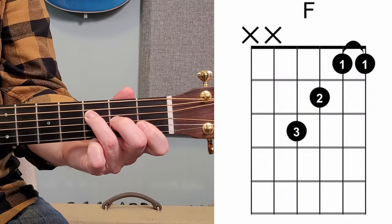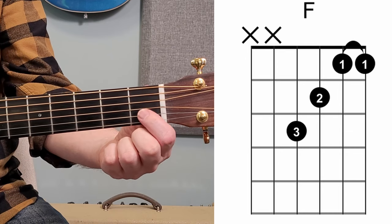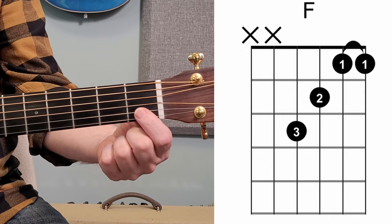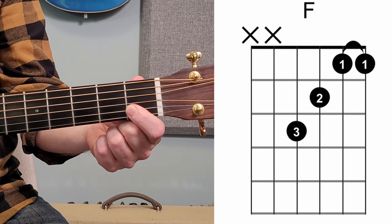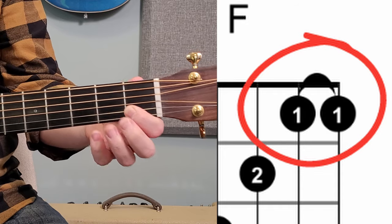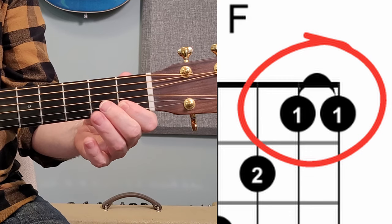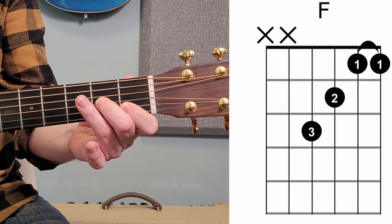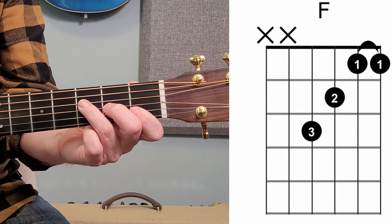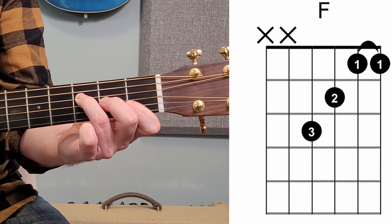Here's our F chord. Now the F chord does something a bit different than all the others so far, and that is pushing down two strings at the same time. My first finger is pushing down at the first fret, the first and the second string together. We call that a barre — B-A-R-R-E. On the chord grid you'll see a little swoopy line indicating a barre. I leave that there, take my second finger, place it on the third string at the second fret, and my third finger goes on the fourth string at the third fret. When I strum the F chord, I don't play the fifth or the sixth string — just those four.